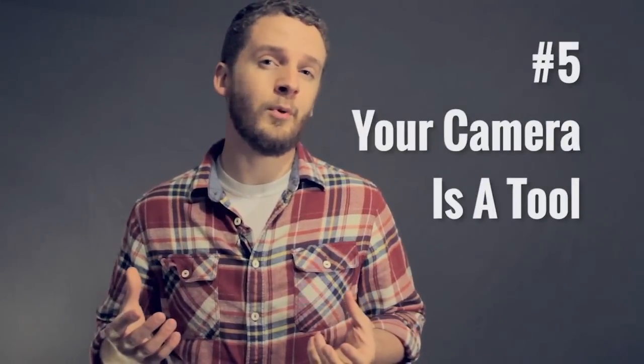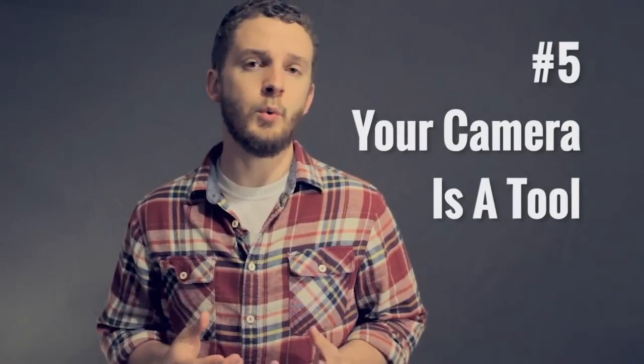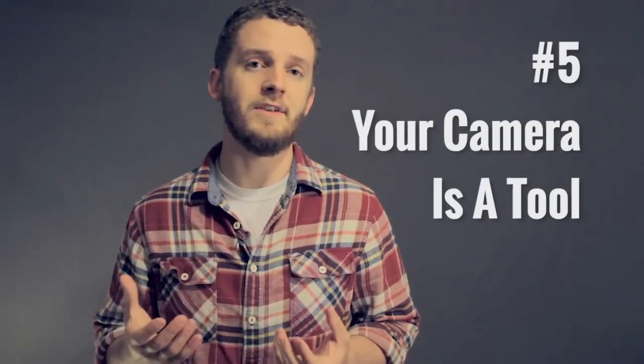Fifth, and probably most important, is that your camera can become a tool that you use to accomplish your creative vision. Because if you don't understand your camera, then your camera is the one calling the shots, not you.